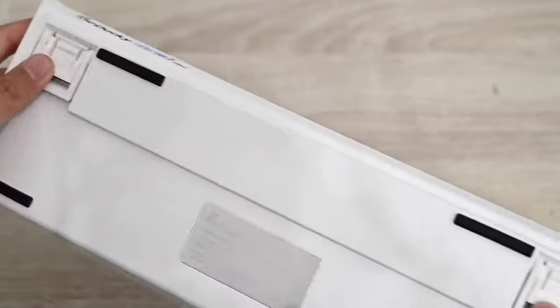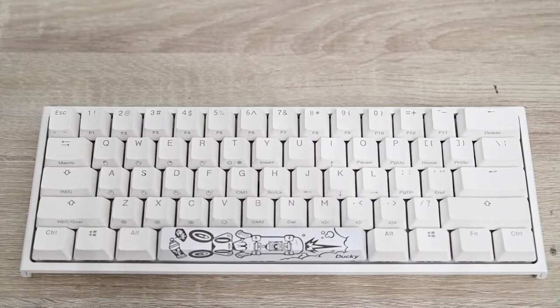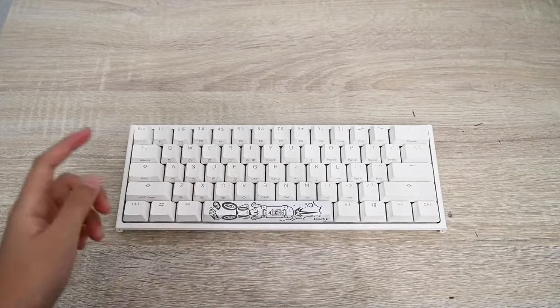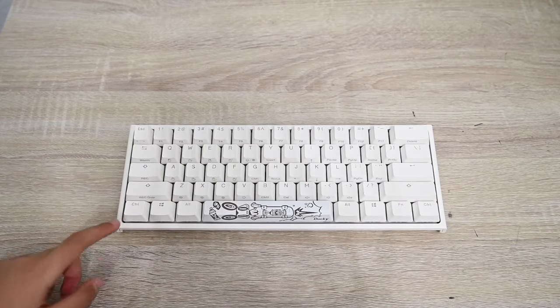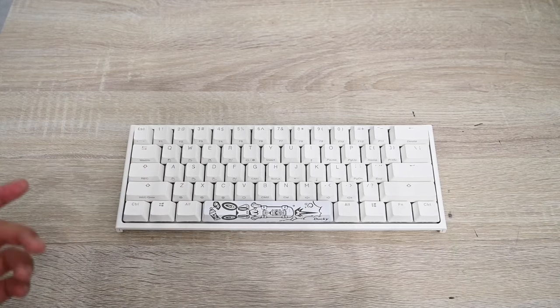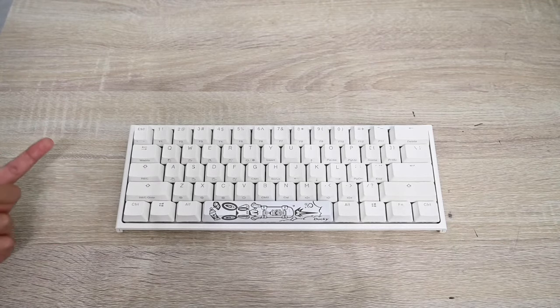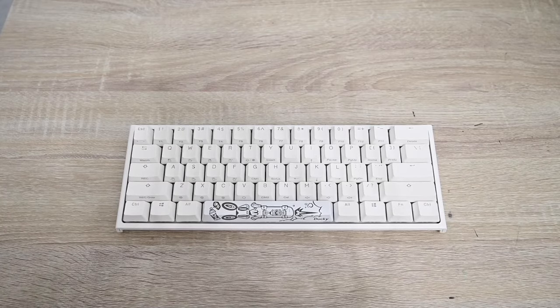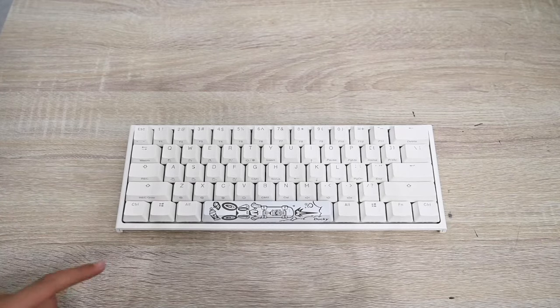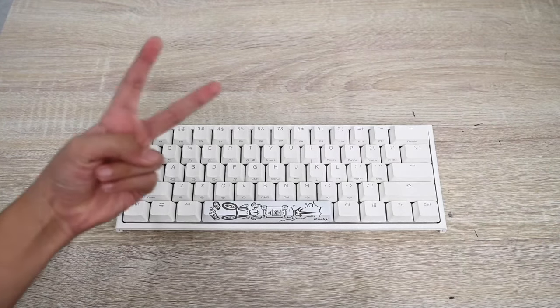I would highly recommend this keyboard. It comes in a black mode too — there's also the Frozen Llama and many other variants. If you're looking to buy it, I'll put the link in the description. That's all — peace out.